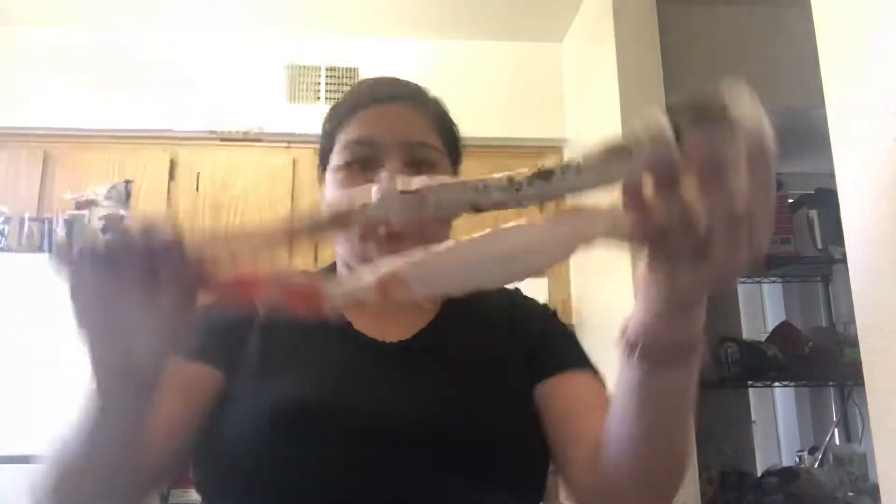Since you guys wanted to see how I make my seafood boil, I'm going to right now clean everything I need. I only bought two king crab legs because Juan is the only one that eats them, and they're really big. I bought pre-packaged lobster tails — four of those — and two two-pound bags of big shrimp, plus corn and potatoes.